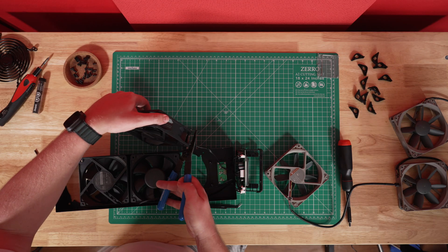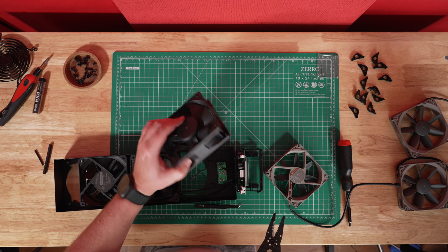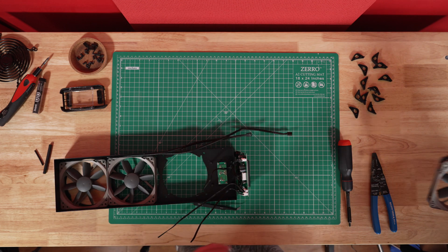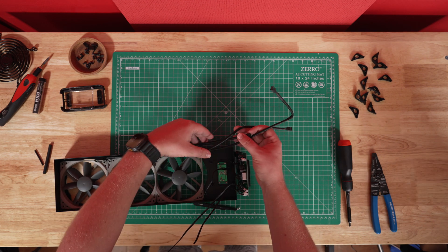That leads to step four: cut the wires as close to the fan as possible to give yourself some room to work with. You can always cut more later after measuring. Step five: get your three new fans out and place them in the chassis. Use this opportunity to measure out how long your fan wires should be. Keep in mind you don't want too much slack, especially with the thicker Noctua fan wires, as those are harder to tuck away later on.